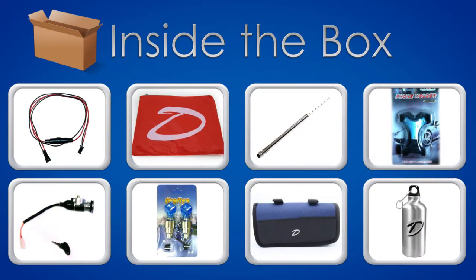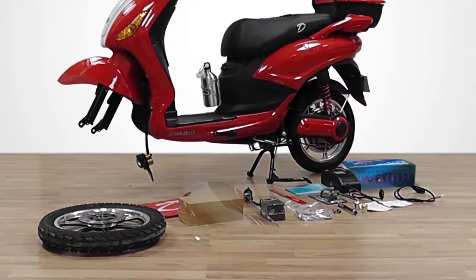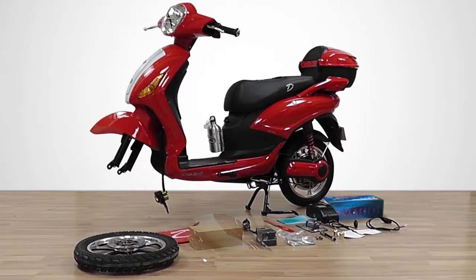Also included are a tire pressure gauge, cell phone holder, spare key ignition, flasher, tool kit, and a water bottle. After removing the bike from the box, your bike should look close to the following.